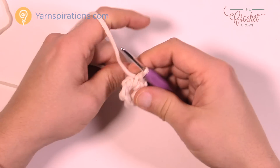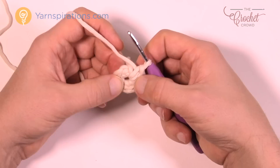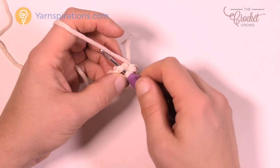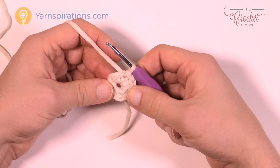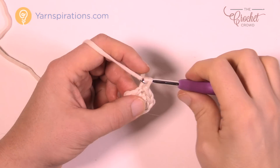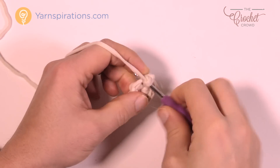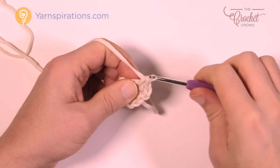Once you get to eight, just join it to the first one. If you're not sure which one it is, just count back: 1, 2, 3, 4, 5, 6, 7, and 8. For round number two, chain up one and in the same one that you just did the join, put in two single crochets into each one of those, and into each one going all the way around. You're just doubling your diameter — two single crochets into each all the way around.